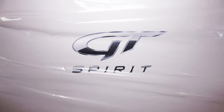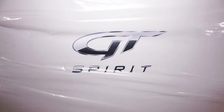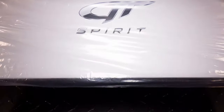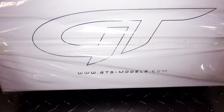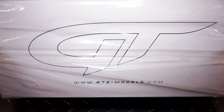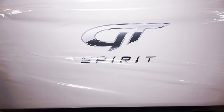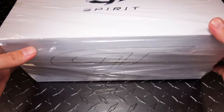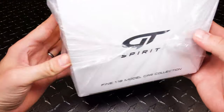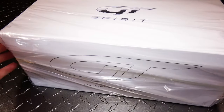Hey diecast collectors, got in my GT Spirit 4GT — been wanting one of these for quite a while now. This kind of been put on the back burner until finally eBay threw up that 15% off coupon on models or any toy, and of course I had to grab one. I haven't actually found any reviews on this one yet, so hopefully I can cover all the bases for you guys.